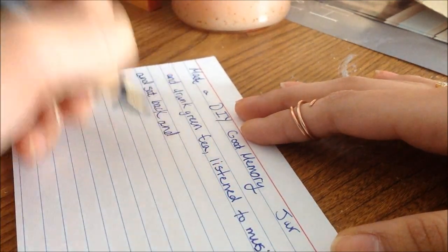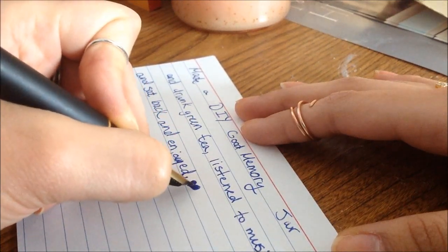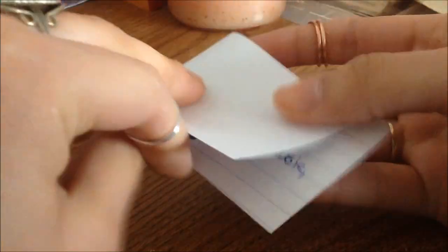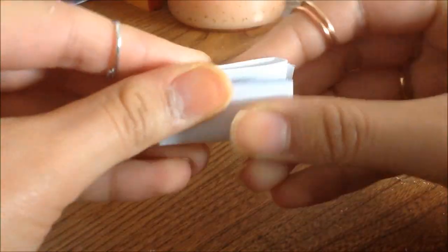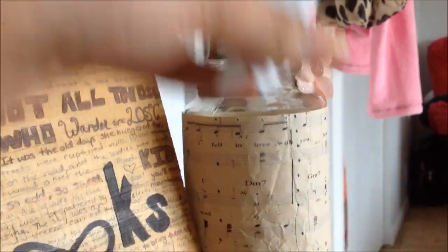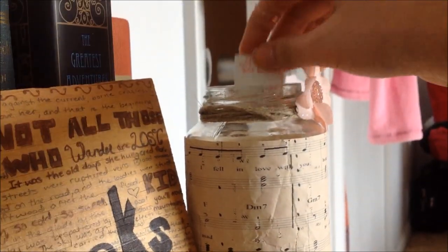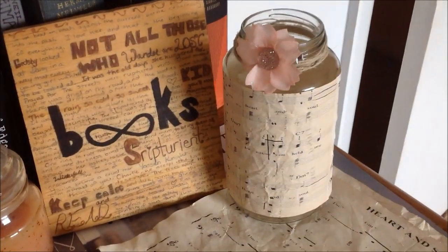I already had a whole list of memories because I started this jar at the beginning of 2015, but didn't decorate it until now. Yes, I am left-handed — thumbs up for lefties! I'm going to use all the paper of the index card, cut out the slip I wrote on, fold it up, and add it to my jar along with my other great memories of 2015. This DIY is a great decoration for your desk and a great mood lifter, especially if you're having a down day — you just need some good memories to cheer you up.